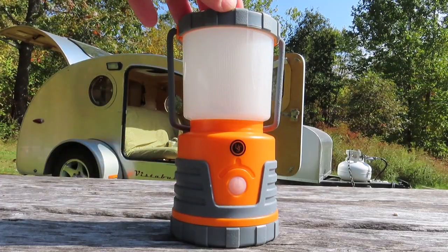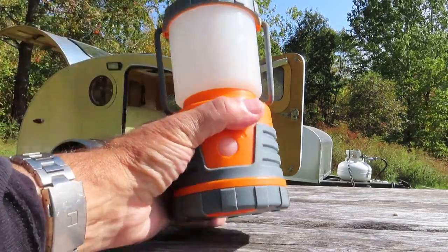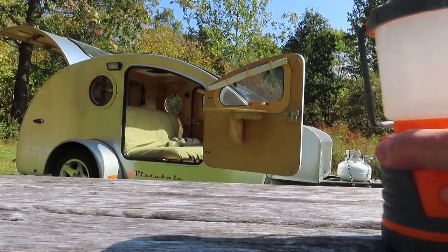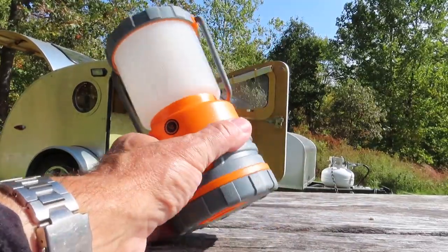It's about seven inches high and about three and a half inches wide, and it's pretty portable. It's a bit much for backpacking, but if you're car camping or in an RV — I'm out here in this teardrop trailer for a week — this is just a great light.